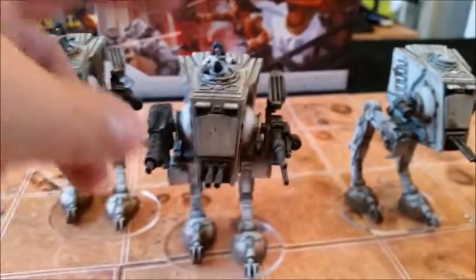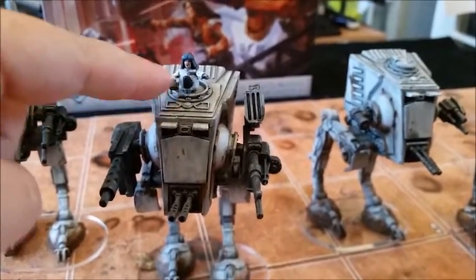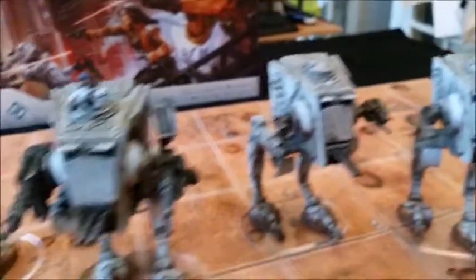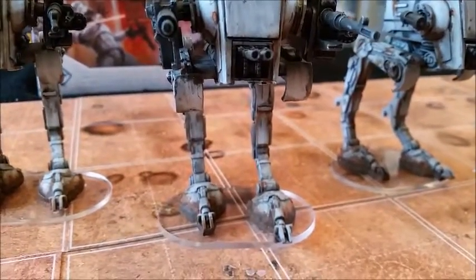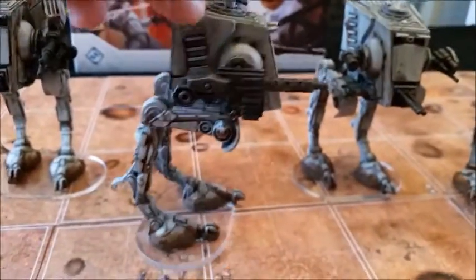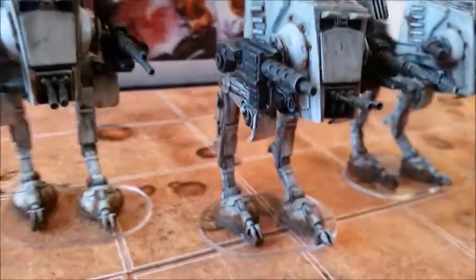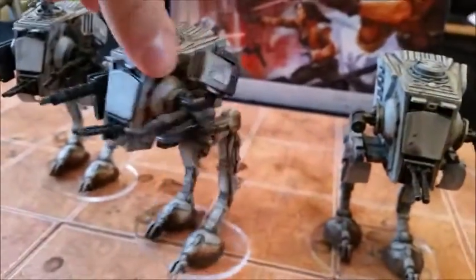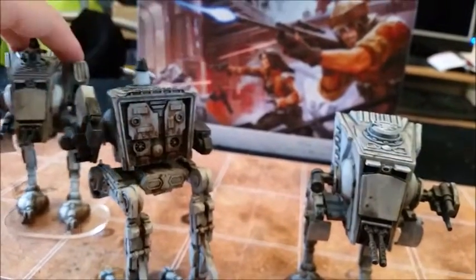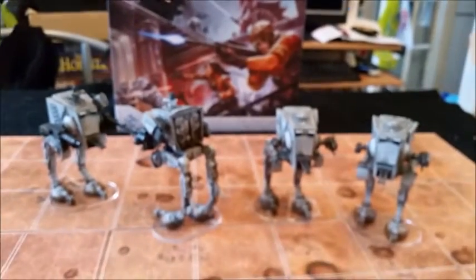This one is General Weiss, one of the expansion packs — he comes with different guns and a figure on top that is removable and comes with options to change. I've done the same dirty weathering treatment on him — lots of grime, rust, still in the field and hasn't had a chance to go back to base to clean up. I know some people might not like them so dirty, but I think it brings a lot more detail and depth to a miniature, especially a vehicle. It also uses a different technique — dabbing with cloth and dry brushing — rather than standard shading and highlighting, which is pretty fun.